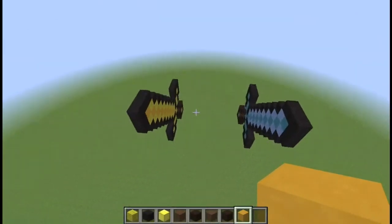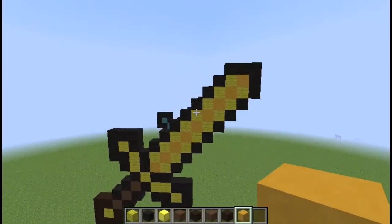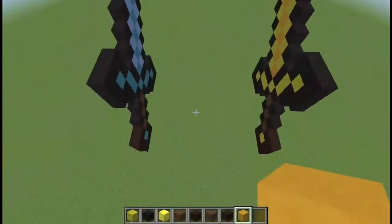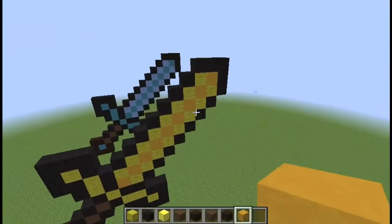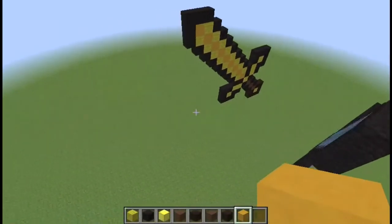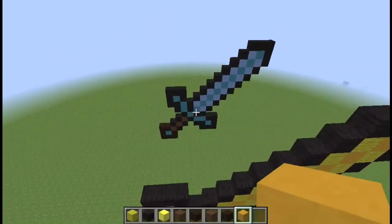Okay, so that is the gold sword — gold sword and diamond sword. Hope you guys all enjoy this video. Like, comment, subscribe for more videos, and make sure to tune in every Saturday for the Minecraft creative build. I'll see you guys next time — peace out!